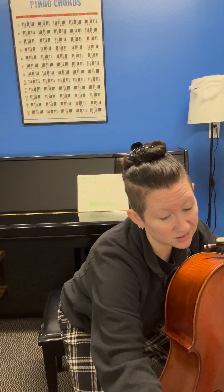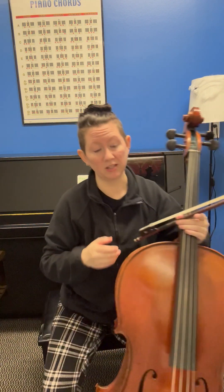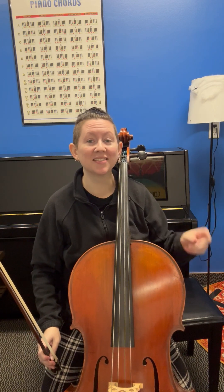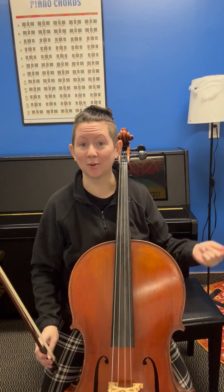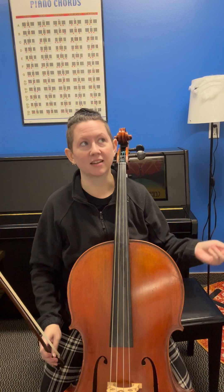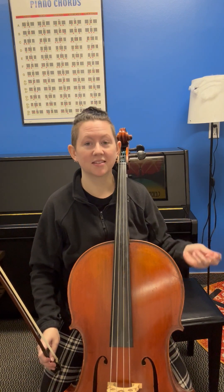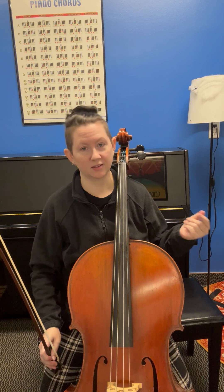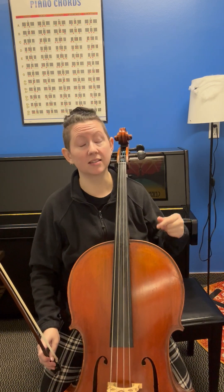I like to start at 60 beats per minute, which means that each click is one second — 60 beats per minute, 60 seconds in a minute. 60 BPM is right here. And that's the eighth note at 60 beats per minute.